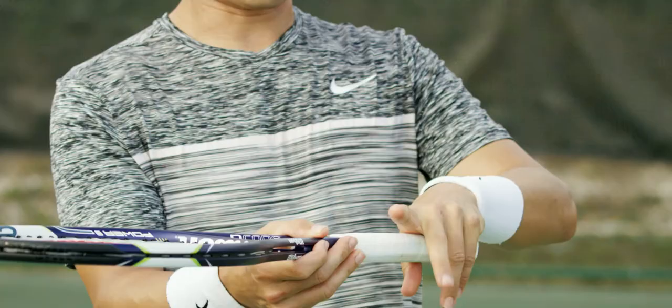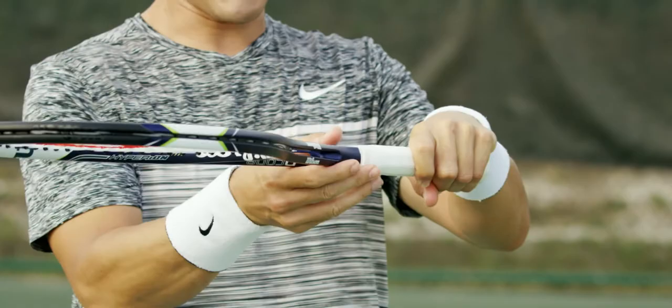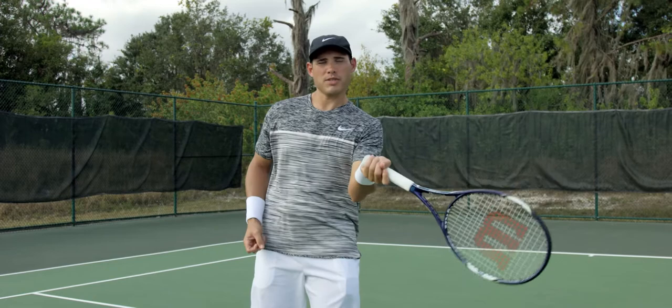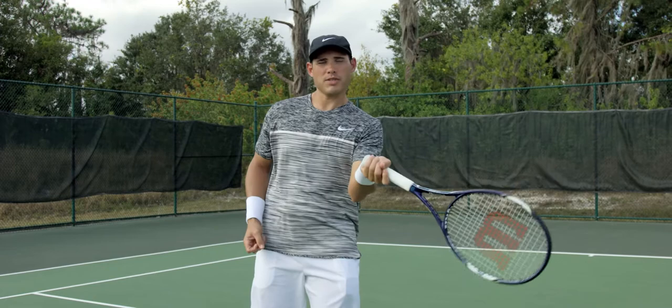Left-handed players will hold the racket in their left hand with their knuckle directly on top, and turn it one notch to the left. That's gonna put the racket in the perfect position for them to hit a forehand.